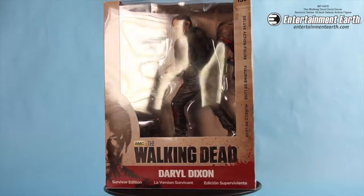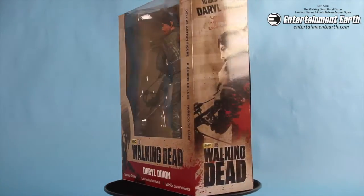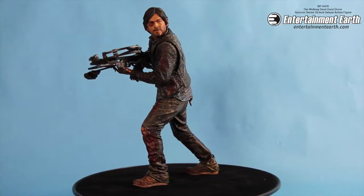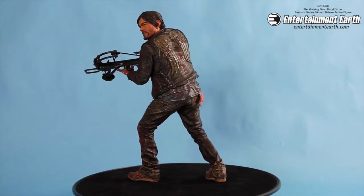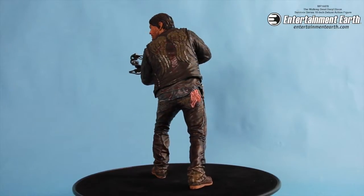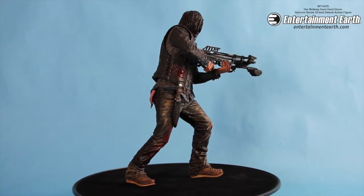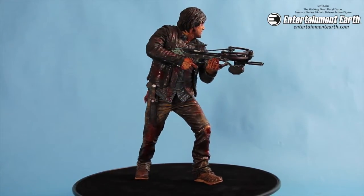Welcome back, fellow Walking Dead fans. From McFarlane Toys, we have this Walking Dead Daryl Dixon Survivor Series action figure. Daryl stands 10 inches tall in this action figure, obviously taken from his appearance in The Walking Dead TV show, and this is taken from a full 3D scan of actor Norman Reedus.